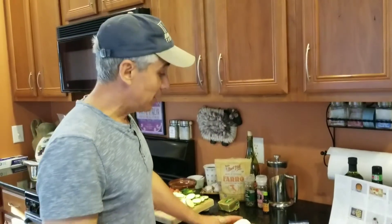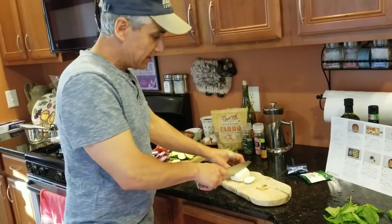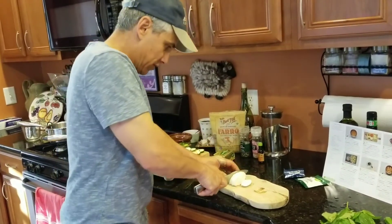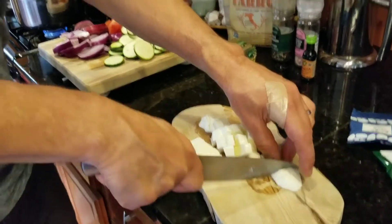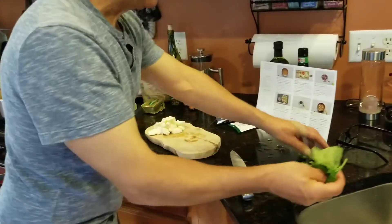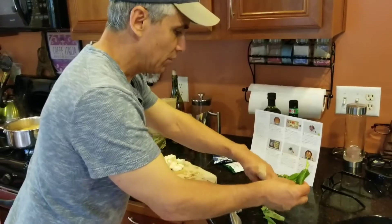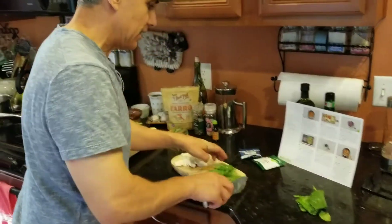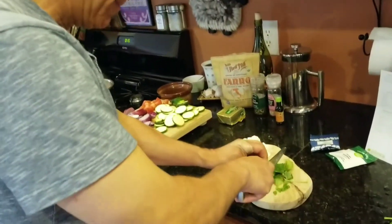Now that the vegetables are cut up, we're going to take the mozzarella and cut it into half-inch squares or chunks. I've already picked the basil leaves from the stem — you want to take about half of the basil leaves and finely chop them, and then take the other half and just tear those. I'll go ahead and finely chop the basil leaves now.